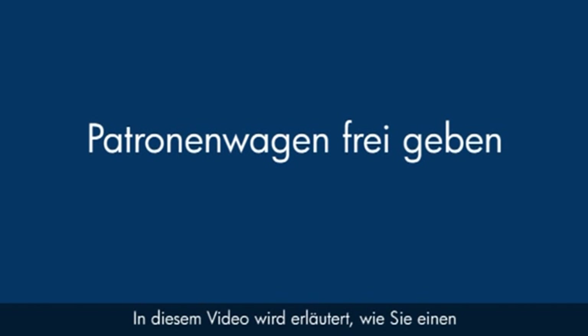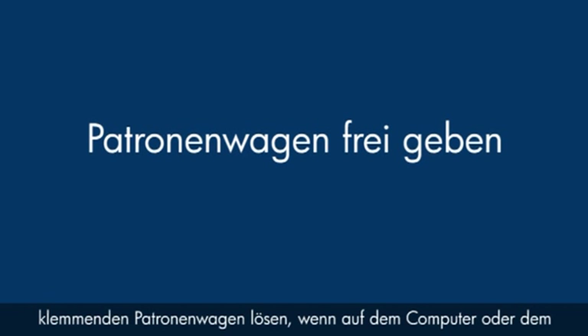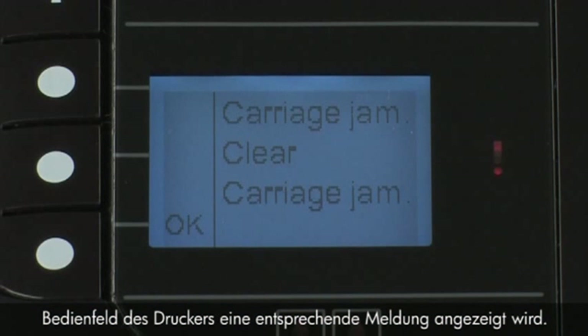This video explains how to fix your printer when you see a carriage jam error message on your computer or on the printer control panel.